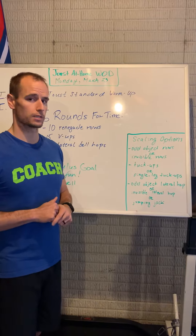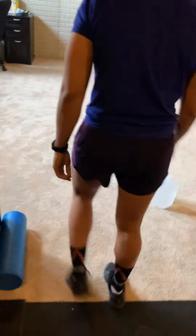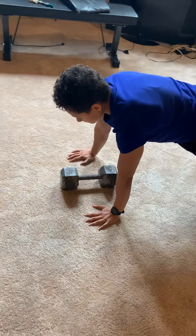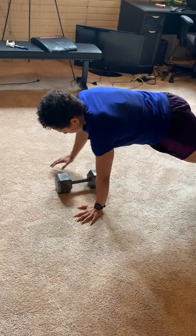I've got Cassie for us today — she's going to demo all of our movement standards. For the renegade rows, you're going to have your hands on both sides of the bell. From there, pick the bell up, keep the elbow tight, row up, row down, and then switch.